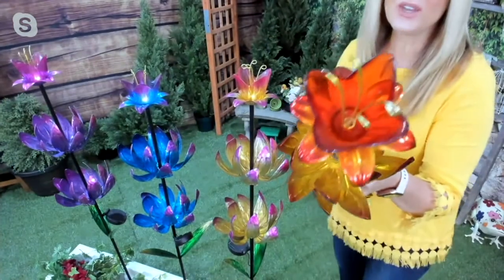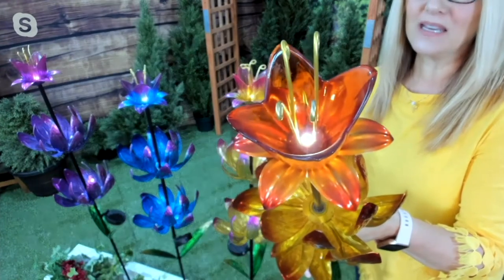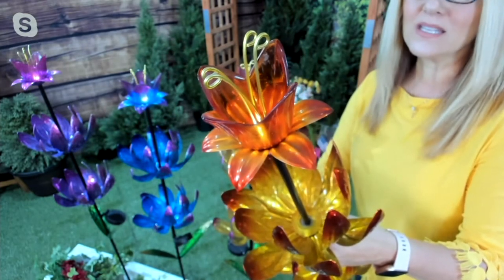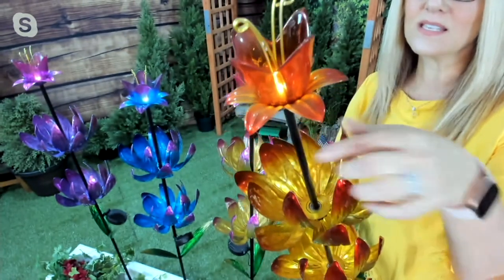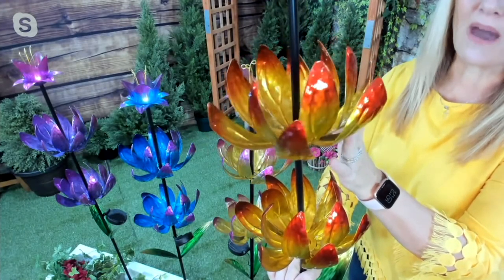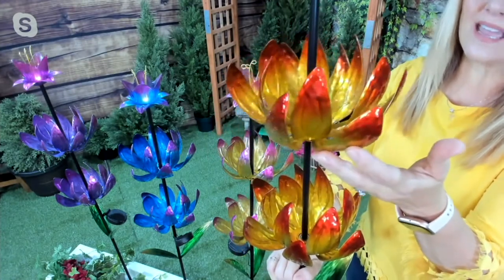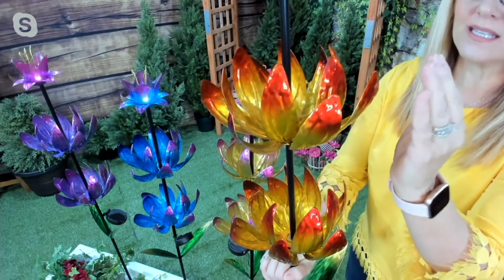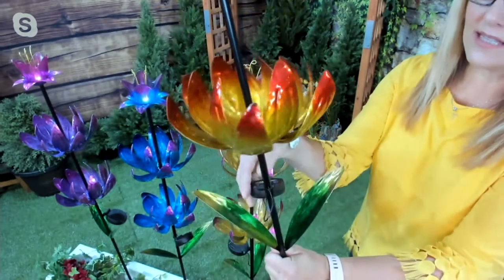I want to get in closer and show you the illumination. You can see the LED on the top part — it's going to be nice and bright. You see those four stamens, made out of sculpted metal, and you can see the sculpted metal around each one of the edges of the flower petals. This is a triple layer of that lotus flower. It's about four feet tall and each flower is just shy of eight inches in diameter. It doesn't take much wind to spin it because of the way they've been sculpted and molded to catch any little bit of a breeze.